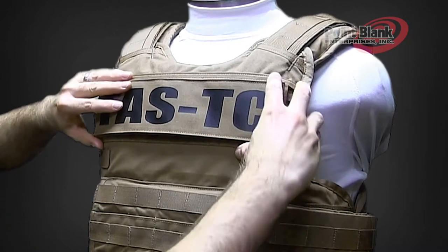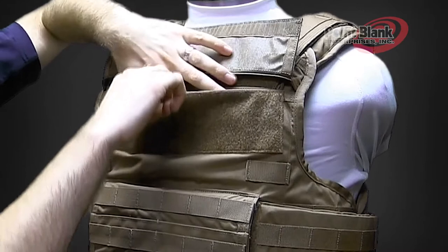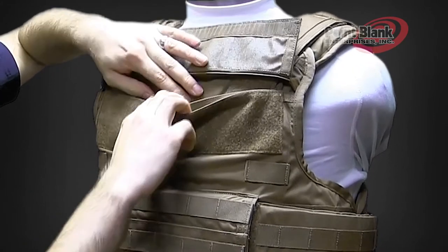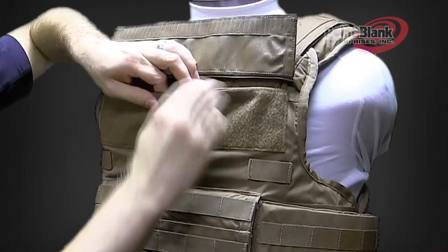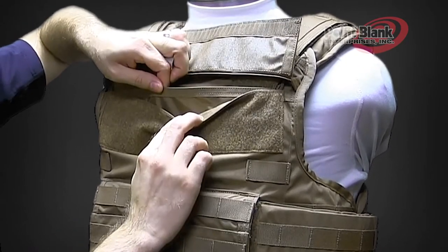Inside the plate pocket you'll notice that there are two pockets. The first outer one is for the larger plate that the vest size can take. The second pocket is for one size down plate. If this size of vest takes 10 by 12, the pocket on the inside will take an 8 by 10.